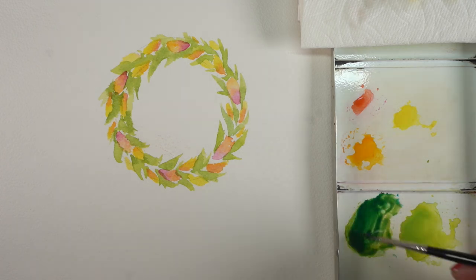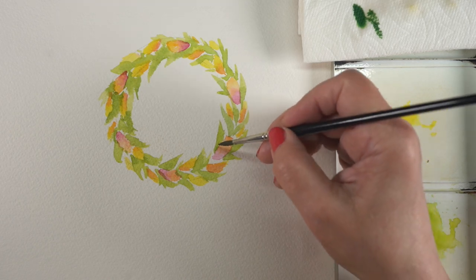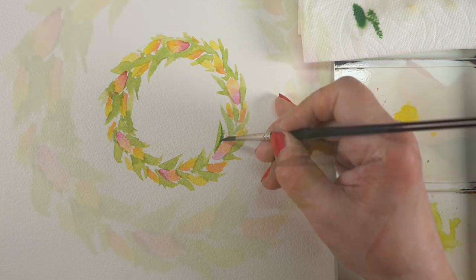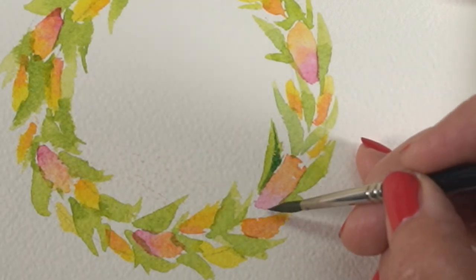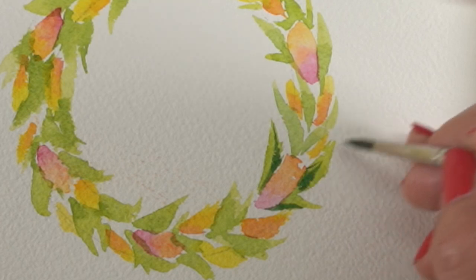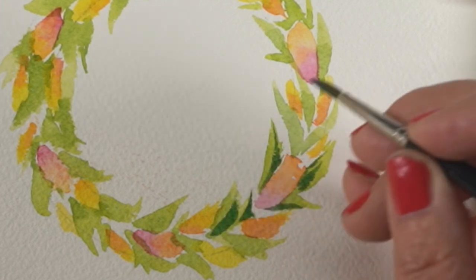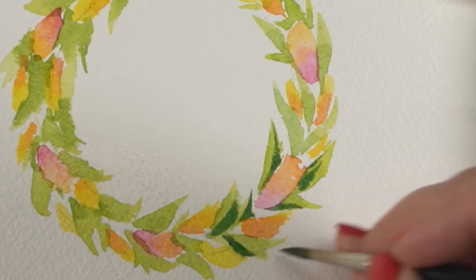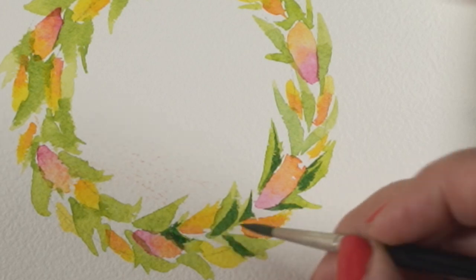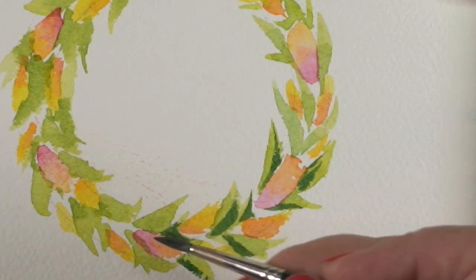I'm going to mix some sap green with phthalo blue and whatever is left over in the palette to make a darker color. I'm drying off a lot of the moisture from my brush so I have as thick a color as I can, because I want to use a dry brush technique to paint half of the leaves and make a really simple mark — just like I did with the Copic markers. Just make that stroke and don't fuss with it. The crisper and simpler you make them, the better the whole thing comes out. We're going to add more to the flowers, so even though they look like logs in the midst of all the greens, don't stress out because we can add more detail on top at the very end.